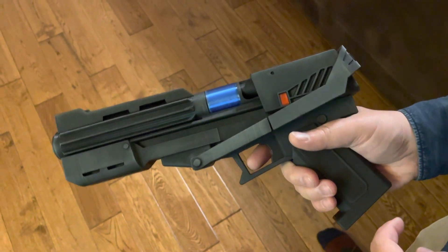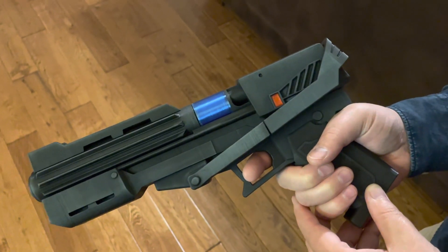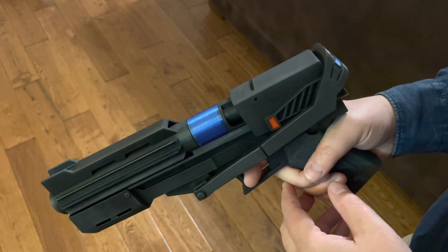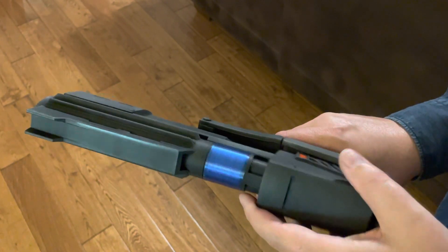Hey guys, I'm excited to share the update for the sidearm pistol. I've set this up so that it accepts electronics and I do that installation for those who pick that option. I also have a 3D download for those that prefer to print their own.